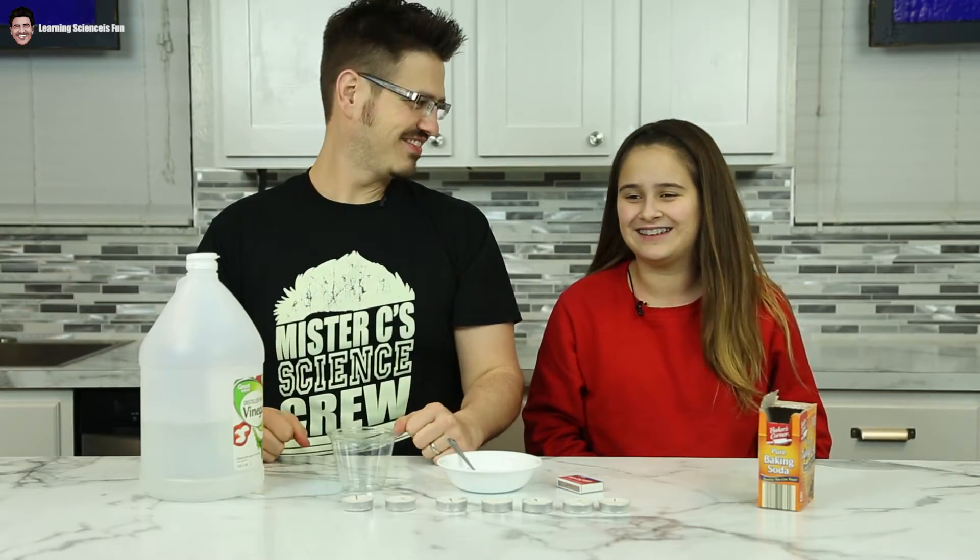When I say science, you say fun. Science! Fun! Science! Fun! You ready? It's science time!